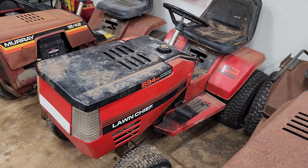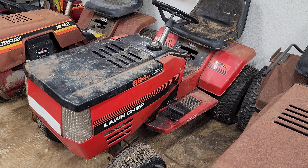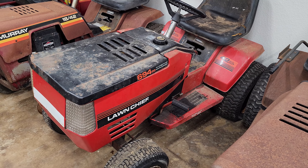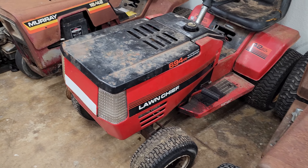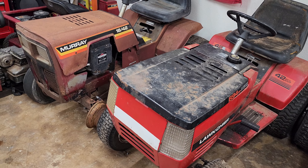The Lawn Chief — I think I showed y'all this one. It needs some work. I tried to start it the other day and it didn't want to start. It's got electrical issues; I couldn't even get it to turn over. The deck for this one's off too. I actually have four mower decks for these style tractors — these big old 42-inch decks, so I got a bunch of them.